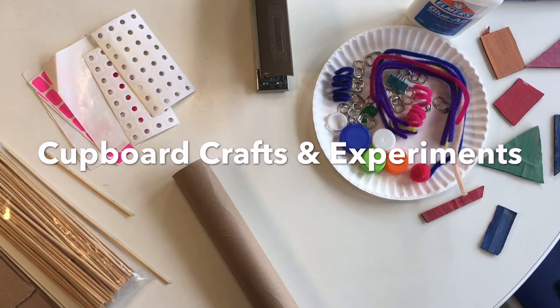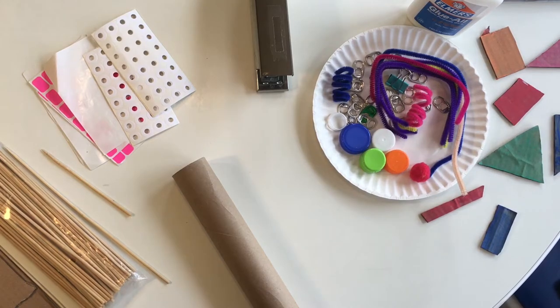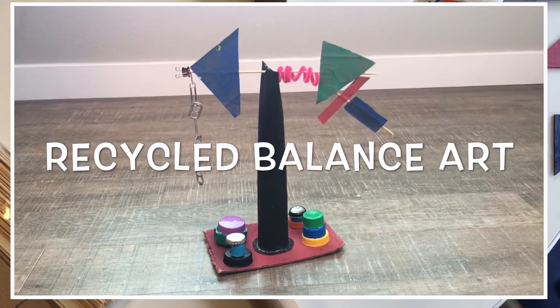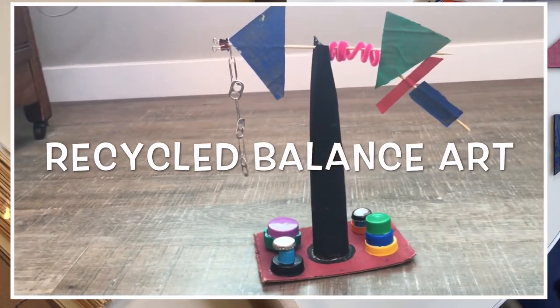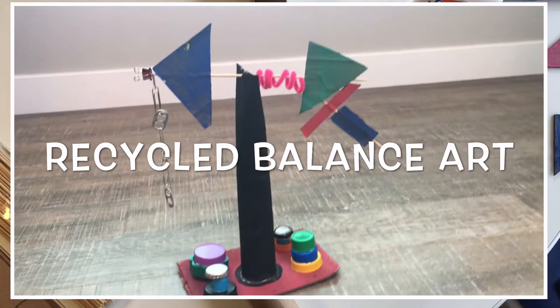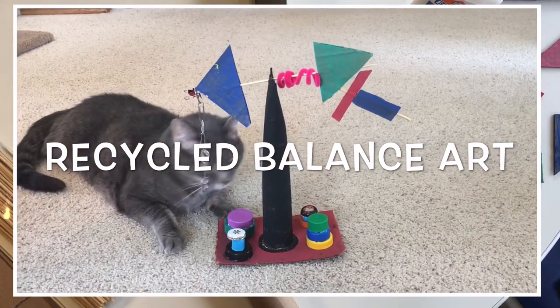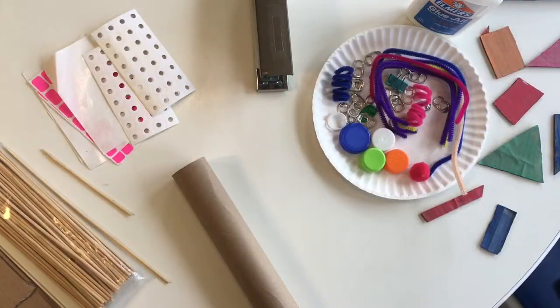Welcome to Cupboard Crafts and Experiments, brought to you by the Pikes Peak Library District. Today we're going to make a sculpture. Our sculpture will be made out of recycled materials, and it will not only be a kinetic art piece, which means it can move, but it'll also be something you can test balance and the center of gravity on.